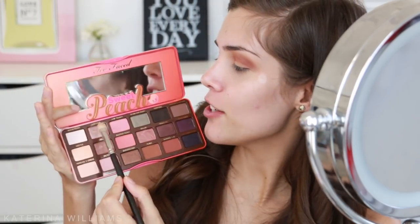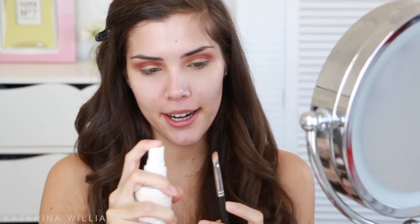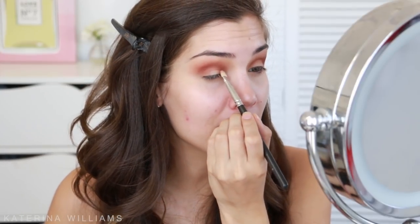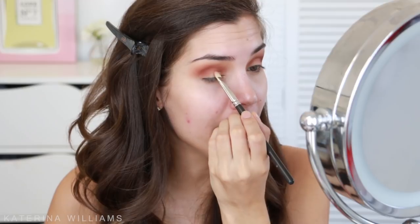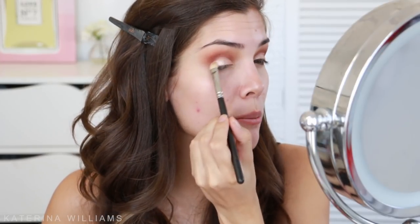For our lid color I'm going to take the shade Luscious on a flat shader brush and then spray my brush with some of the Urban Decay setting spray. I'm going to pack this onto the first half of my eyelid. As you guys can see, the setting spray just gives that eyeshadow a sort of foiled effect. Then I'm going to blend what's left over on the brush onto the other half of my eyelid.